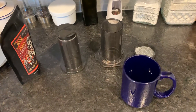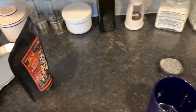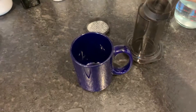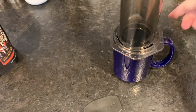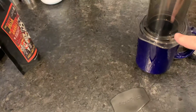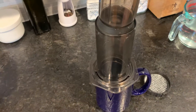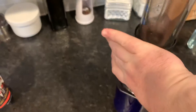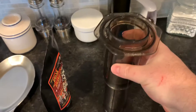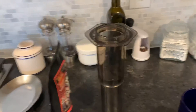Normally when you have your AeroPress, you put it over top of your coffee — you have your filter on the bottom, coffee here, water there — and you just press it down. That's how it normally works. Well, he had it like this, flipped upside down.